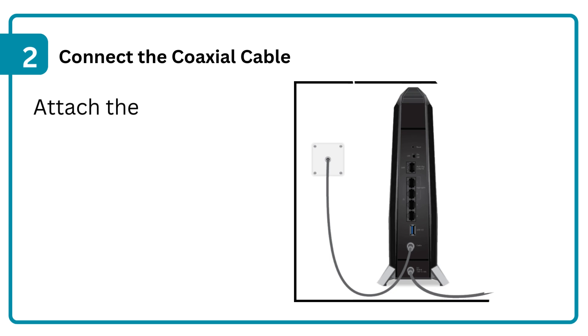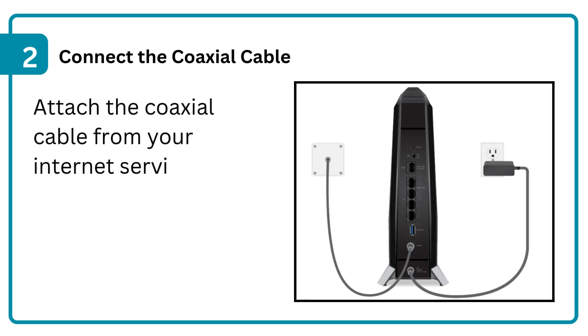Step 2: Connect the coaxial cable. Attach the coaxial cable from your internet service to the router's cable port.